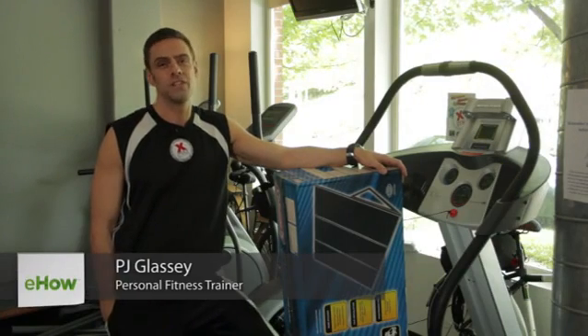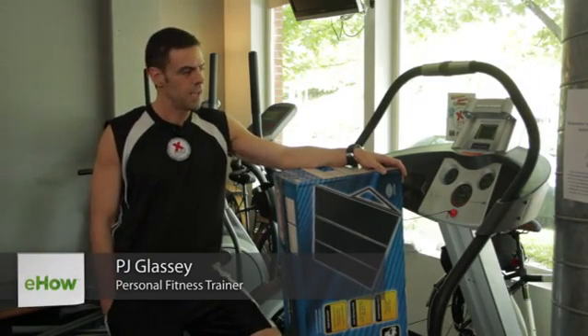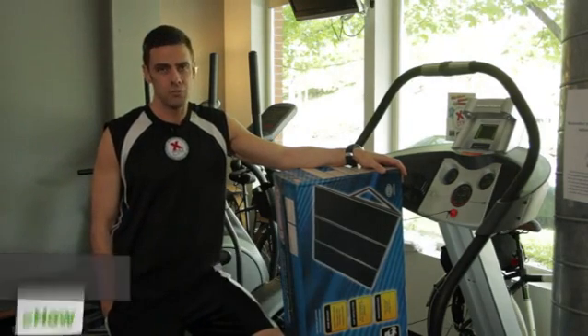Hi, I'm PJ Glassy, owner of XGym here in Seattle, and we're going to talk today about how to run a treadmill on solar power.